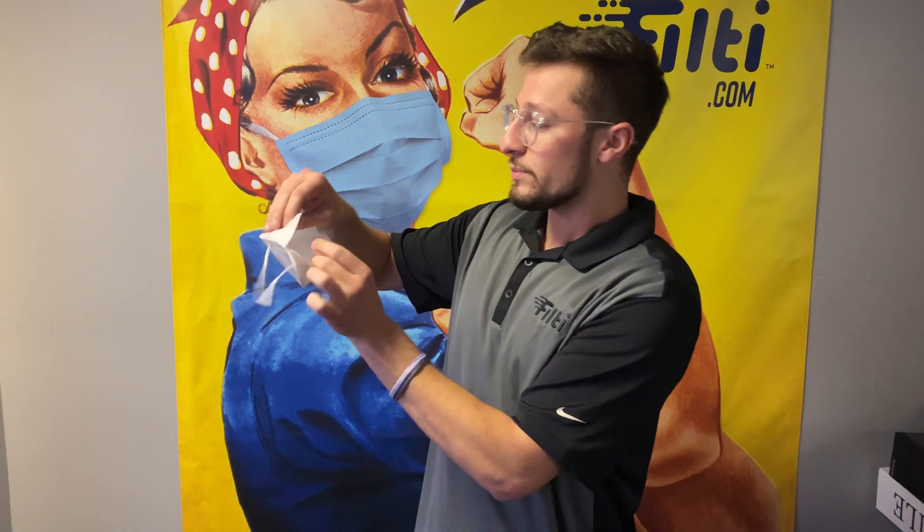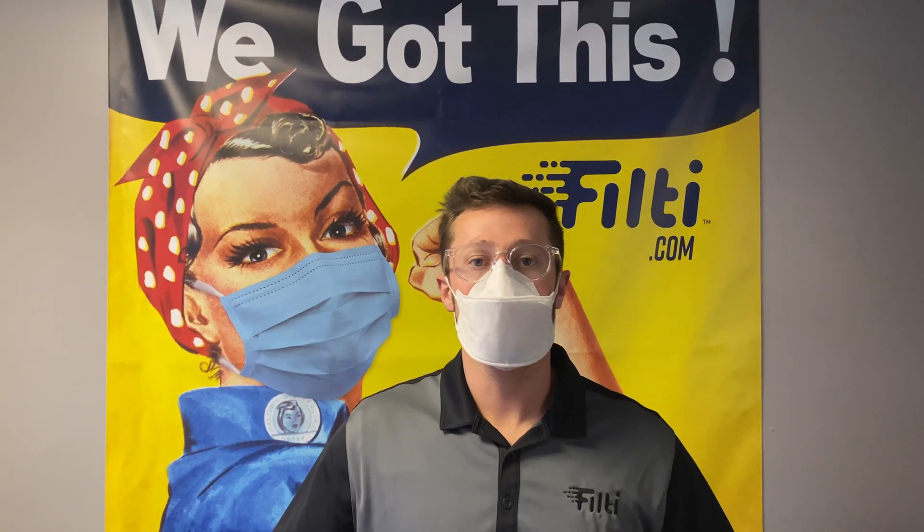You're gonna pop it open like such. I tend to squeeze the sides to get it on my face nice and snug. Put the ear straps on, then make sure that nose piece gets a nice seal — just like that to get it sealed in proper placement. Then make sure it's cupped underneath your chin, just like such. Boom! The Filthy NF95 respirator.